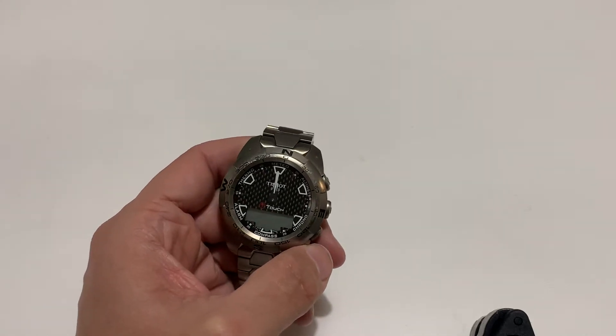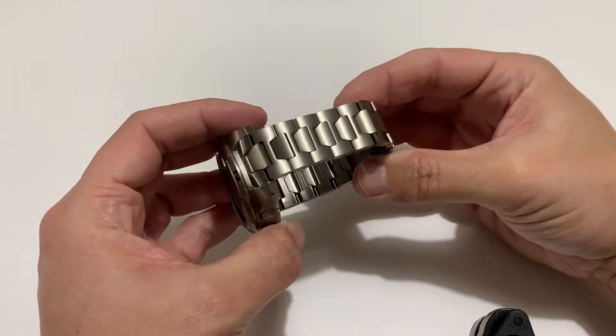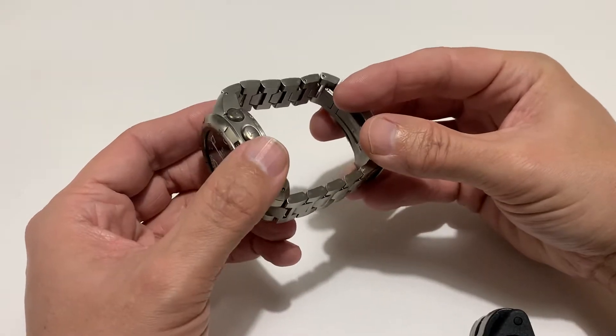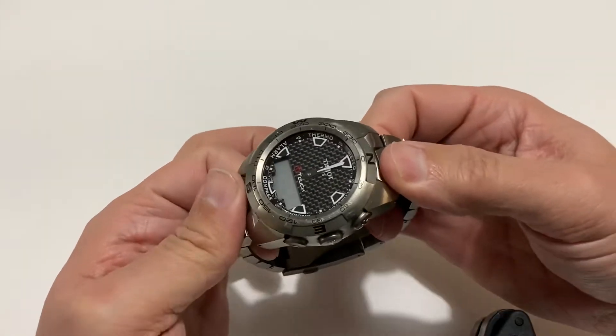Yes, the thumbnail on this Tissot T-Touch for 150 quid — well, kind of clickbait, I know, I apologize. However, technically it was.